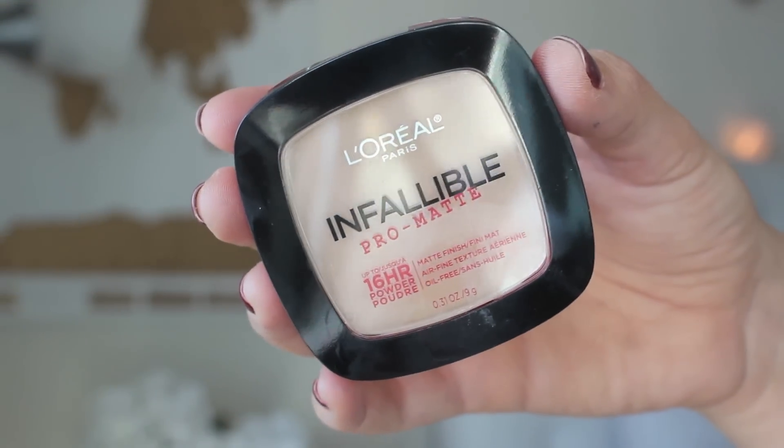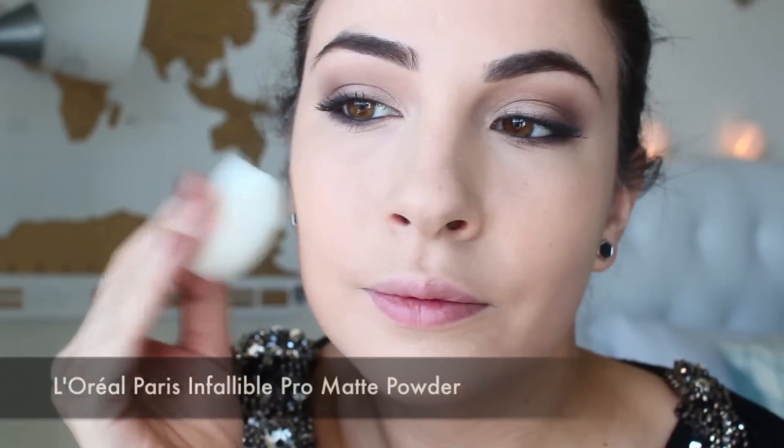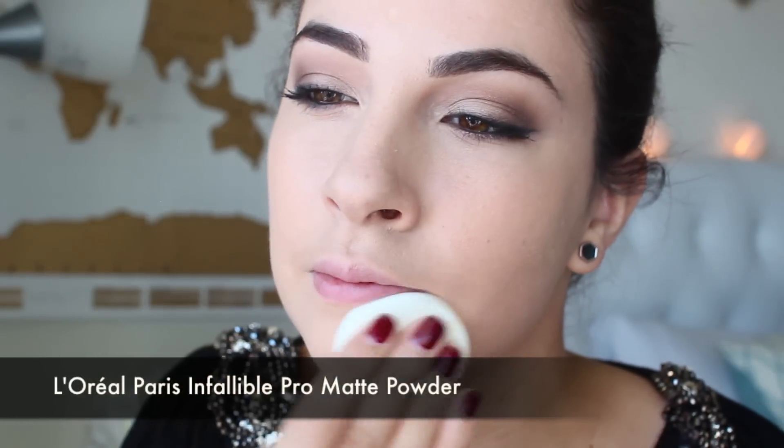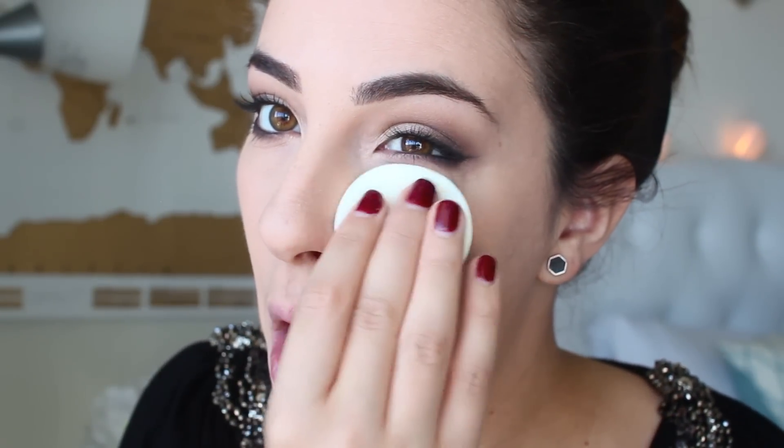Next I am taking the L'Oreal Paris Infallible Pro Matte Powder in the shade Nude Beige. All oily skin people, here is your new holy grail item. This is a powder that does not go anywhere up to 16 hours. For me I have dry skin so I'm mainly just putting a little bit on the areas I don't want to crease, especially underneath the eye area.